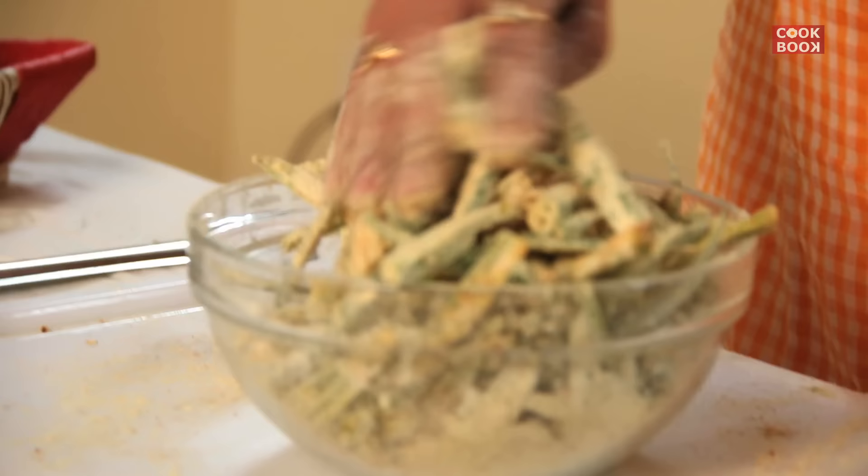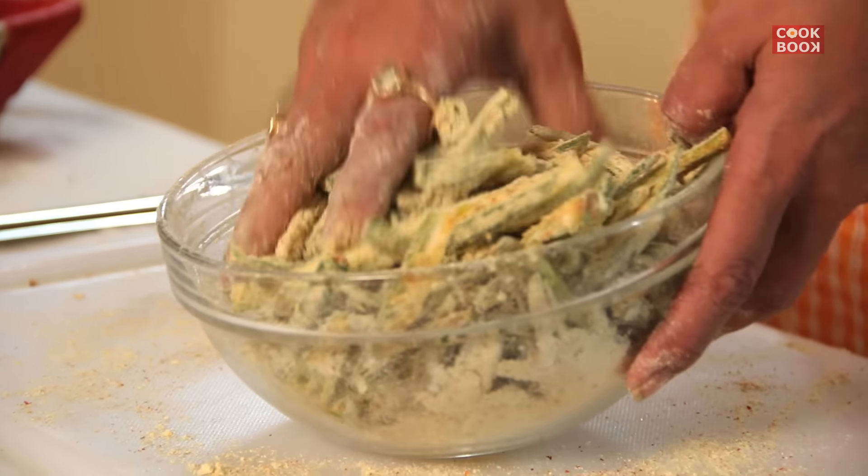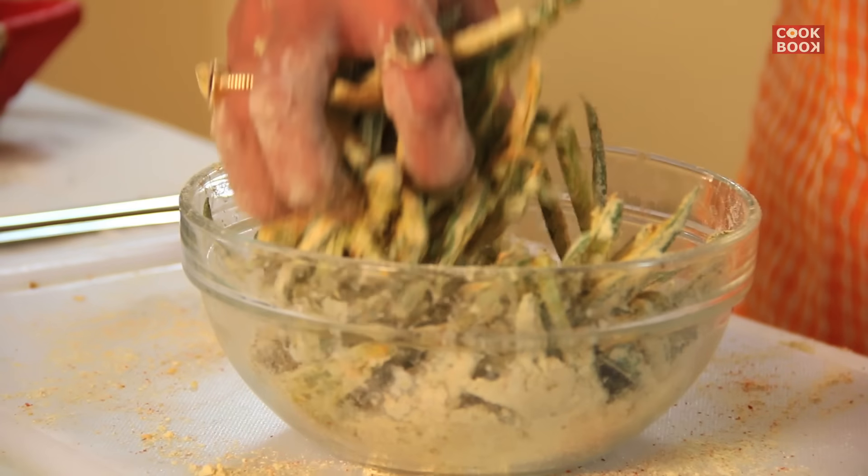I did not remove the seeds of the ladyfinger because I did not want the ladyfinger to bend or have a different shape, so that's why I retained the seeds. They are well coated with all the masalas. The oil has become hot and nice, now we shall fry it.